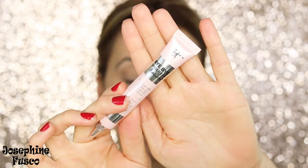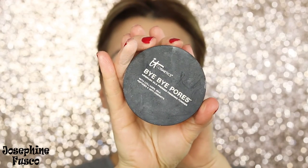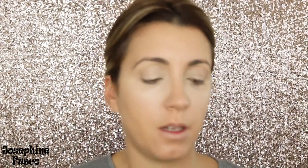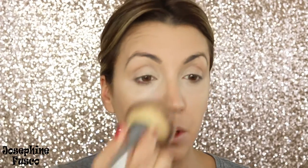I want to take the Bye Bye Under Eye concealer in the shade Light. Don't be afraid to add a little bit more because you want it to brighten the eye area and under-eye area as well. Then I'm going to take the Bye Bye Pores pressed powder and set my entire face using the Heavenly Luxe Live Beautifully brush — pack it onto the skin for a matte finish. Now you can get a little creative with the brow shape for this look.